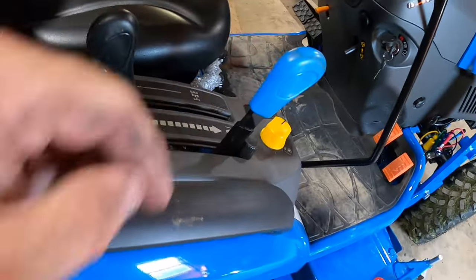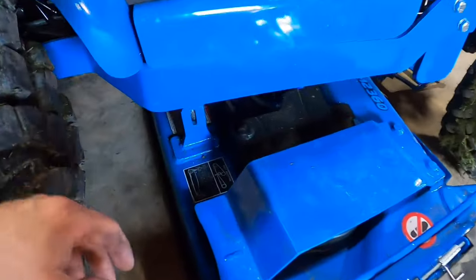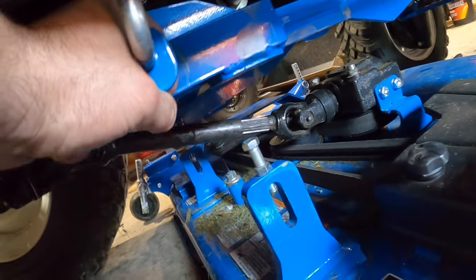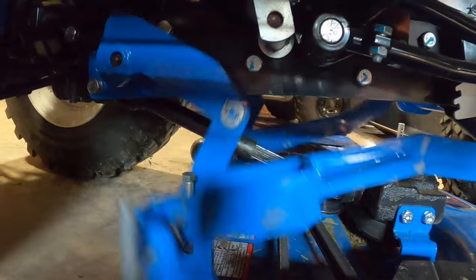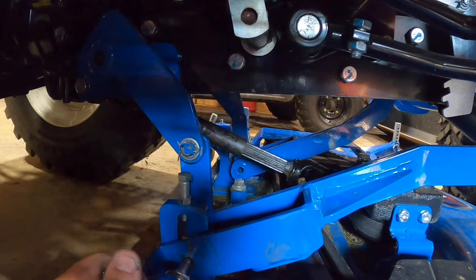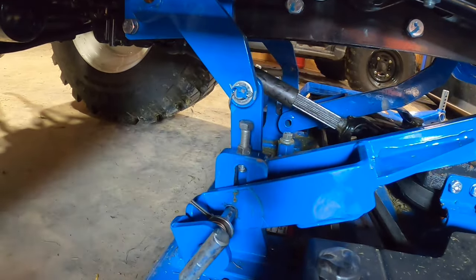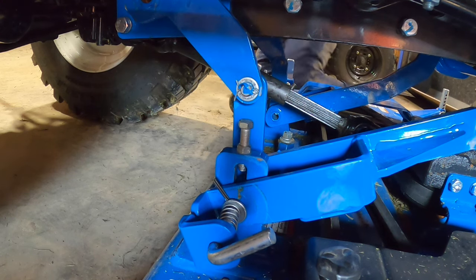We've already got our three-point and mid-mount lever down, but remember we pushed these up to where they'd stay, so you might have to pull down on them a little bit to get them to drop down. There it is — I'm a little off — there we go, that's what we want. Move this up, line up the other side — there's that side — perfect. And that side went in okay, perfect.